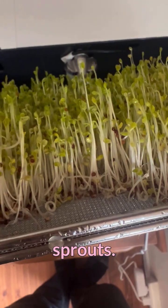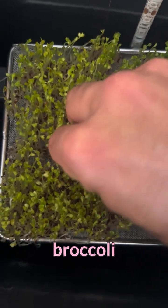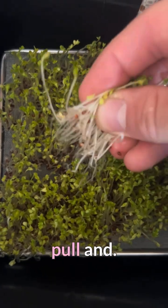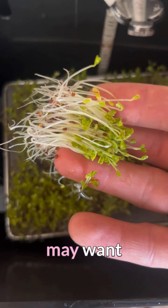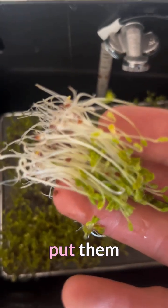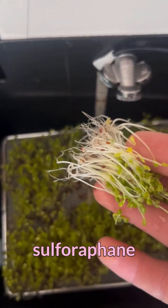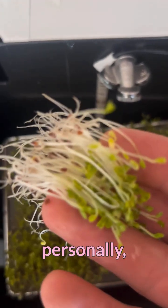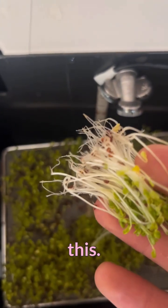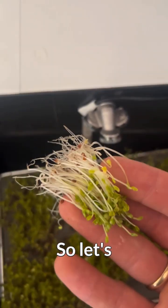Let me show you how I actually harvest some of these broccoli sprouts — you can just pull, and there you go. Some of you may want to wash them; some people like to put them in 70 degrees Celsius to activate the sulforaphane even more. But personally I just like to eat them like this, and the quality is so clean and crisp.